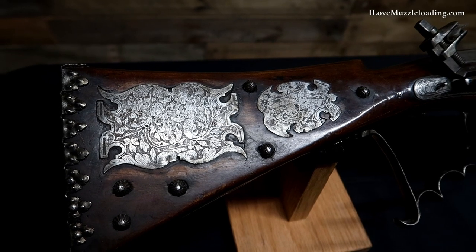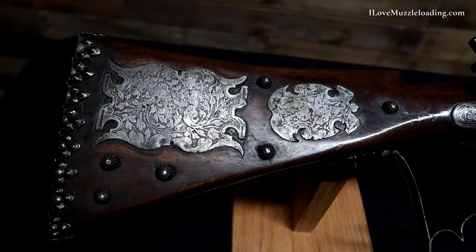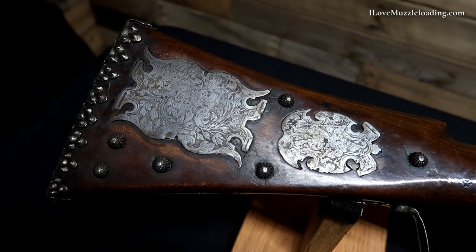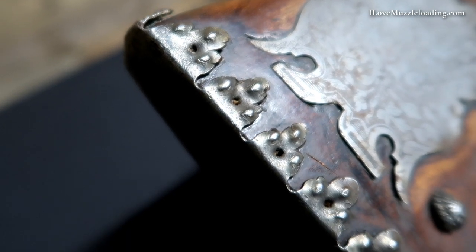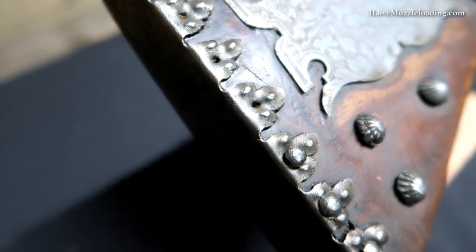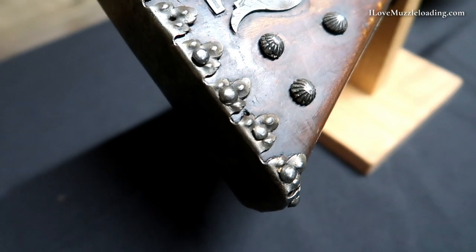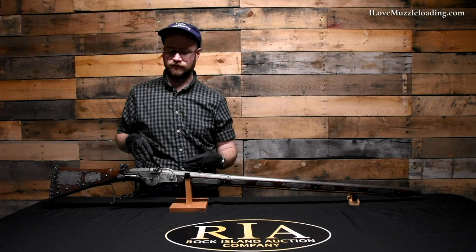Jumping back here to our buttstock, we have a sheet iron butt plate on here — very flat, once again, like we see in many early styled muzzleloaders. It has these interesting floral shapes that are bent over and pinned to the side of the stock back here at the buttstock. These leaf patterns back here are very representative and very replicated all through this rifle.